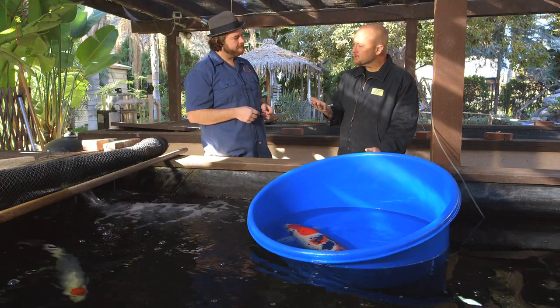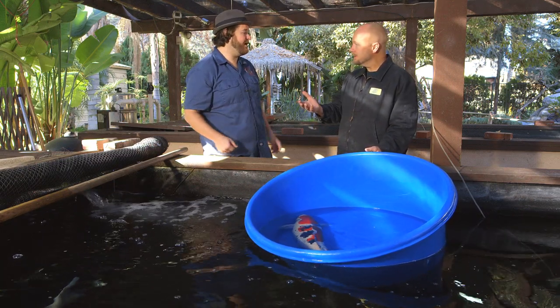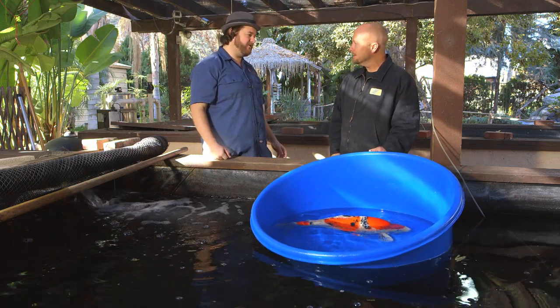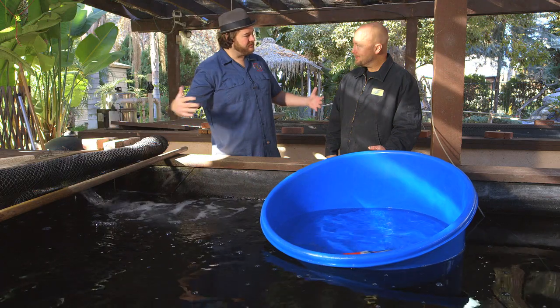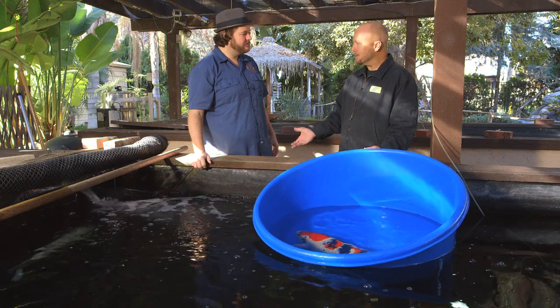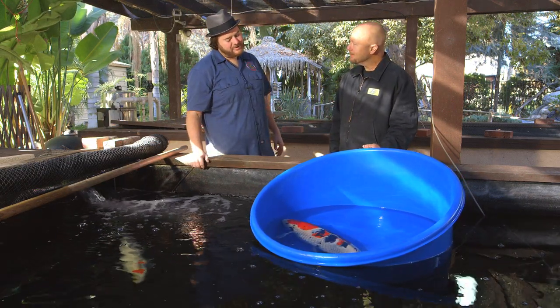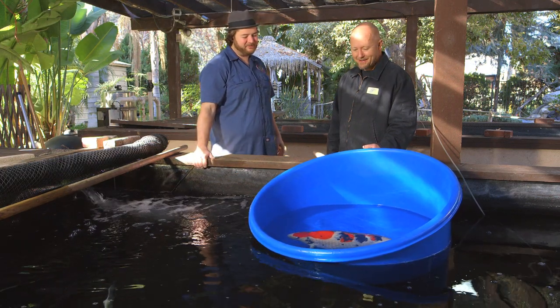So the breeder looks at the fish, thinks it has potential, throws it in the mud pond for a season. Then at the end of the season, they drain that mud pond down and catch all the fish out — during the fall, harvesting these koi from these big mud ponds. At that point they reevaluate them. They decide to keep them another year or put them back. I saw this one and I had to have it, and he made me an okay deal on it, so I was able to score.